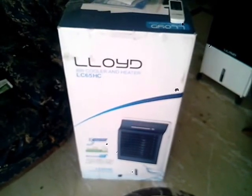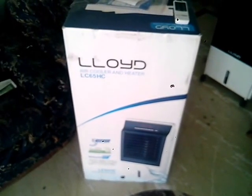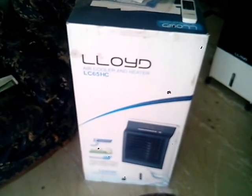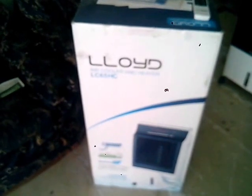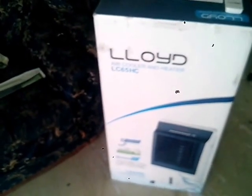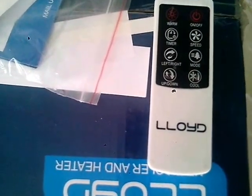Hello, guys. Just wanted to do a quick review of the Lloyd air cooler and heater, model LC65HC. It's called the Lloyd Weatherite, and it has three refrigeration technology, an ionizer, and it's a heater as well as a cooler — that's why HC is in the model number. Here is the standard remote.